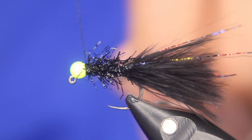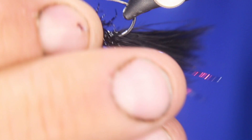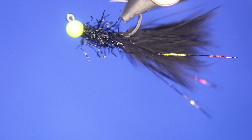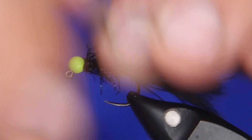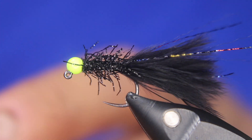My favorite way to fish this is to hang it under an indicator. I really like using jig hooks because it'll hang like that in the water column. I like tying them onto a loop-style knot — a perfection loop — to give it a little extra movement. And that is the vampire leech — my version, pretty close to Todd Oshie's original, though his has more UV in it.